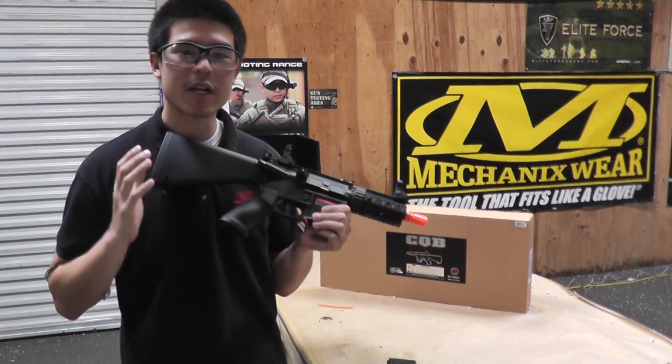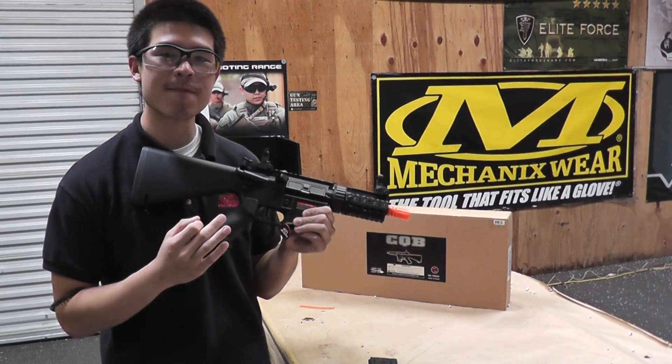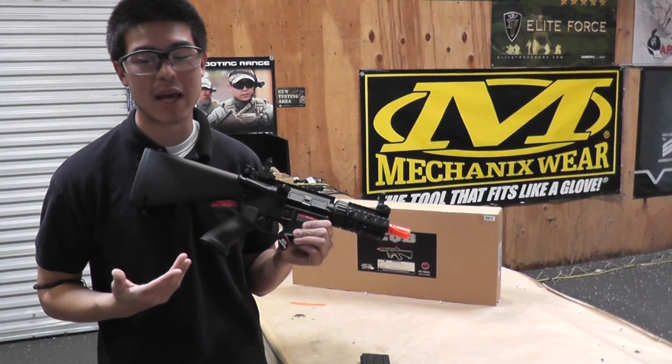Hey, what's up guys? Today we have a very compact gun, great for CQB. This is the JG M4 Stubby Killer. This gun is going to be about as small as an M4 as you'd want to make it, making it great for those close quarters battles games.